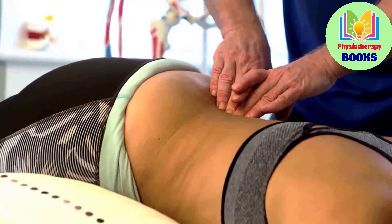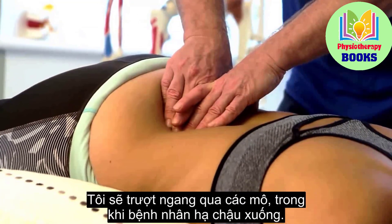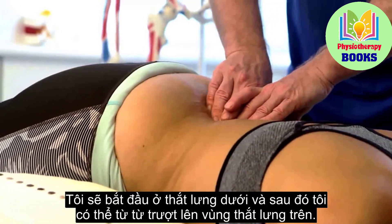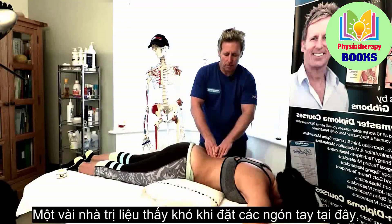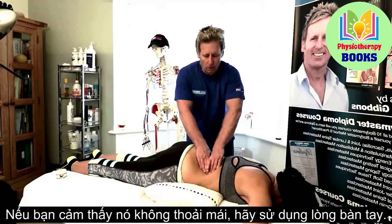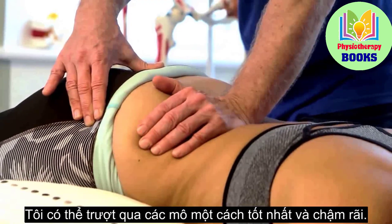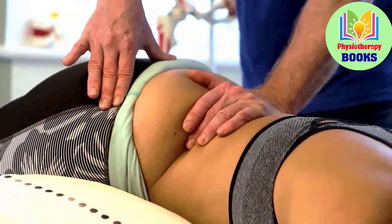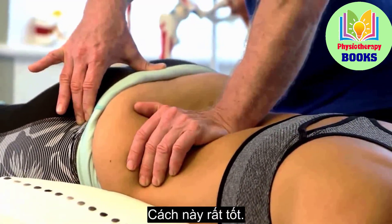Come back up, breathe in, breathe out — I glide across the tissues as the patient is lengthening. Starting low lumbar, I slowly work up to the upper lumbar spine. Some therapists struggle with the fingers here because it can feel like a lot of pressure, so if you find it uncomfortable, use the heel of the hand instead. I can also slacken the tissue in and then glide through — it works very well.